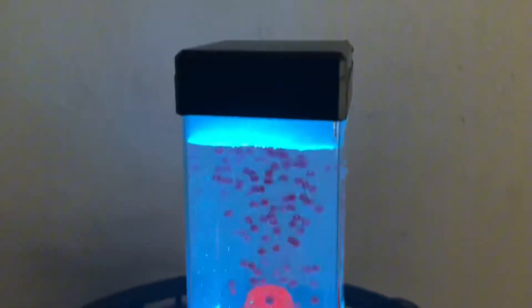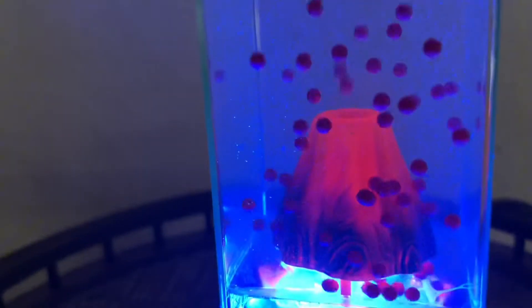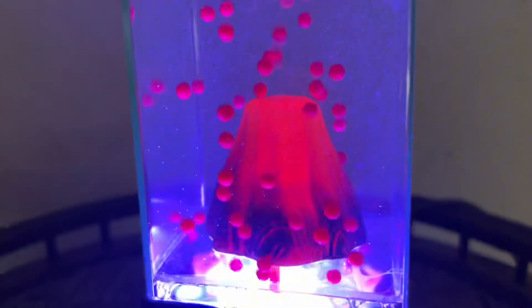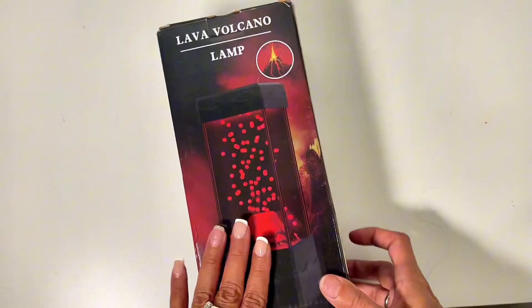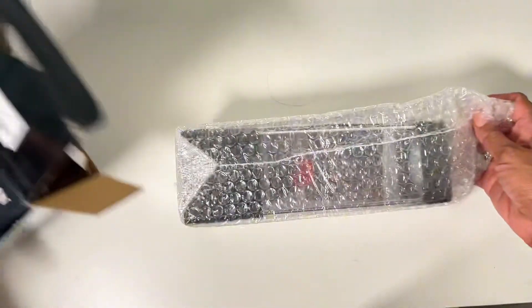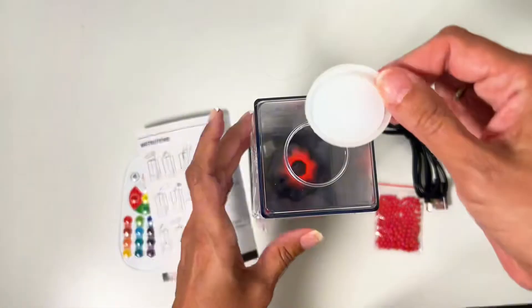I'm sharing my thoughts on this lifelike volcano lava lamp. I thought this would be a great addition to my collection of unique home decor. We have been using it in our kids' room and they love it — they leave it on all night and it acts as a night light. It's really easy to set up.